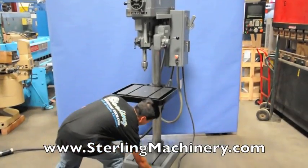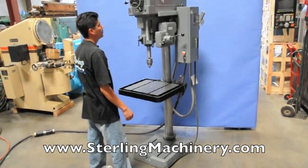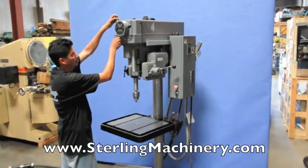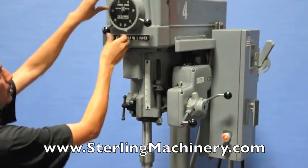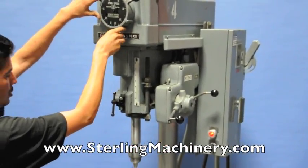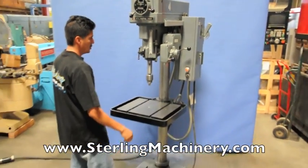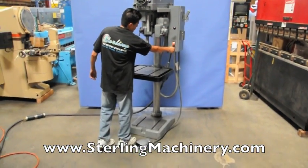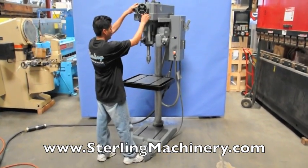Stirling Machinery is proud to offer this used 20-inch Clausing floor drill press. This machine has a table size of 19 and a half by 22 inches and a variable speed spindle from 150 RPM to 2000 RPM. This Clausing drill press has a number three Morse taper spindle with a six-inch quill travel.